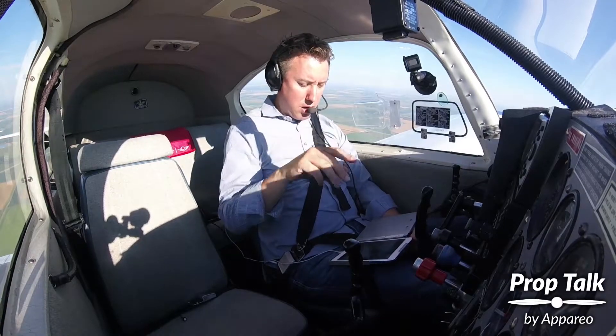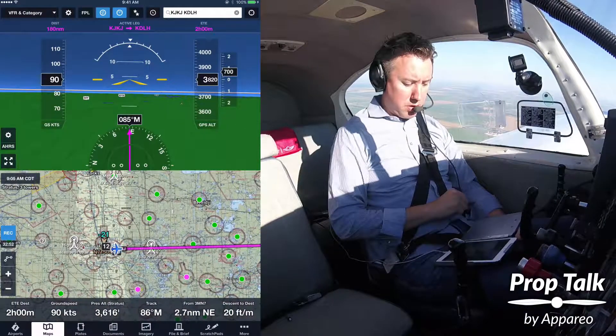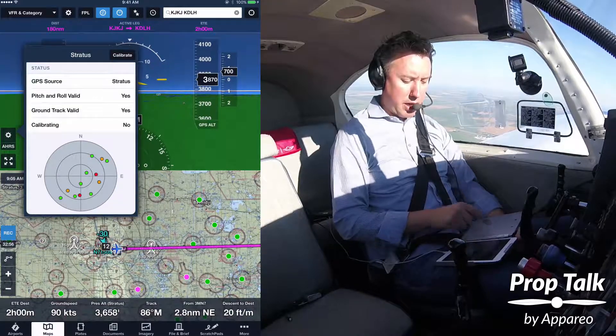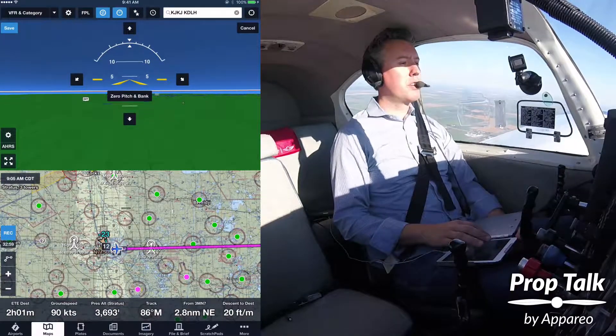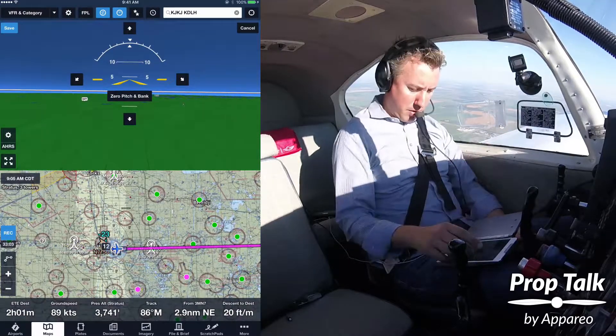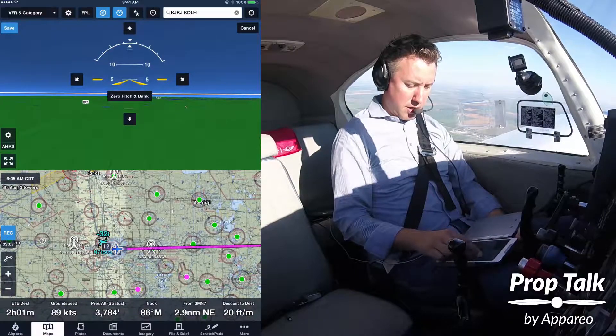Fortunately we can calibrate that in the air. That's what this little gear button here is for. It'll show my status of the GPS, but then I can also tap up here and calibrate. I can manually adjust this as I look at my attitude indicator in front of me. I'm about five degrees up, so I'm going to adjust that just slightly and hit save.